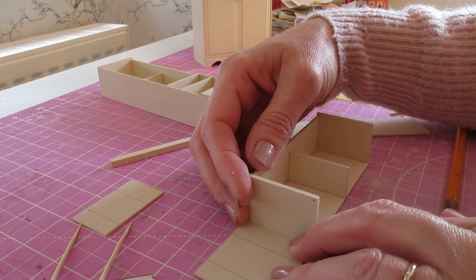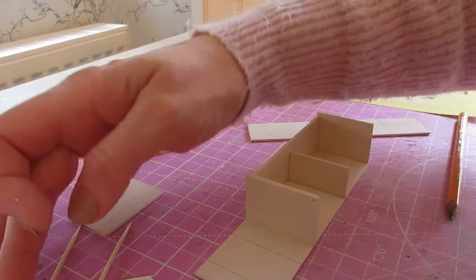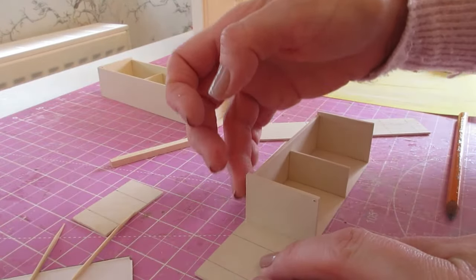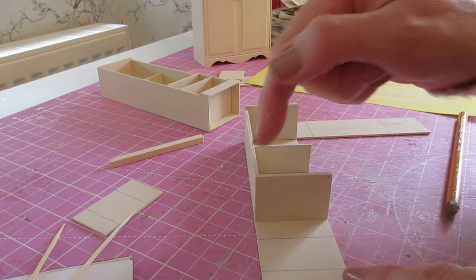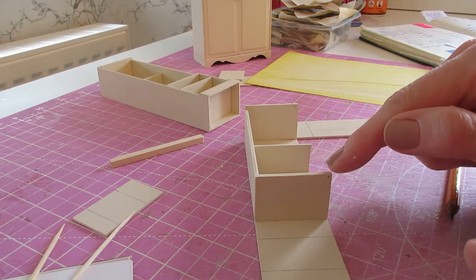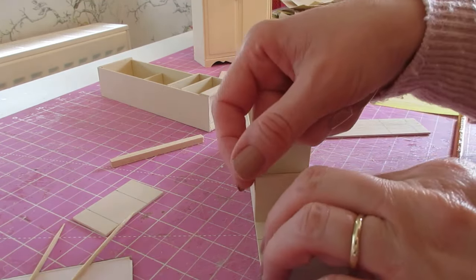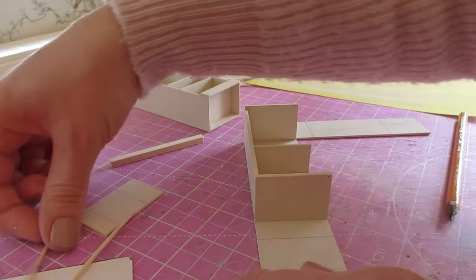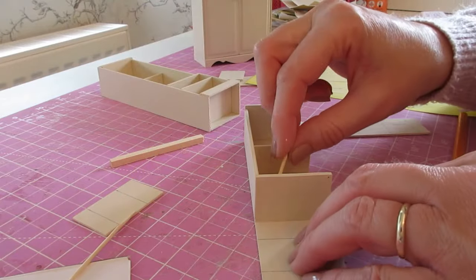Push it right up against the bottom of that thicker side piece, making sure you've got that nice flush edge. If you need to sand any from this piece, do it from the side where you haven't drilled the hole, otherwise that will alter the position of the hole. Remove your excess glue.